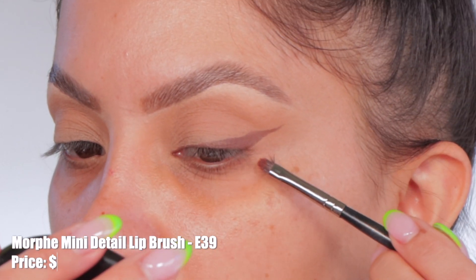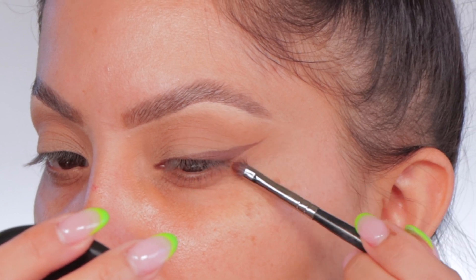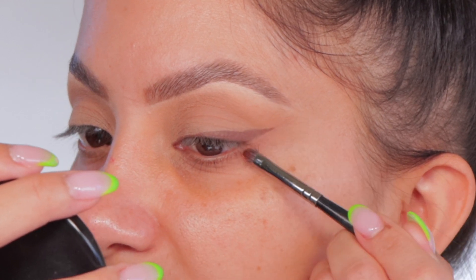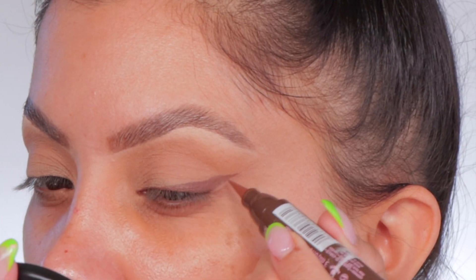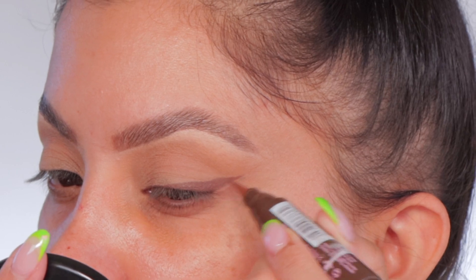I'm going to get some micellar water in this brush and clean this up. It's really long — I'm going to shorten this. You can shorten it by just kind of inching along like this, and the tail gets a little bit shorter. Now it's not as sharp, so you can just go back in and sharpen it up. I don't know how to feel about it, though. So I'm going to add this eye and then give you all the info about the eyeliner.